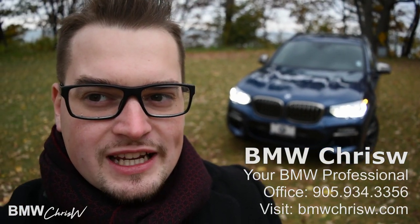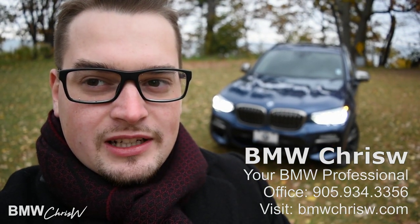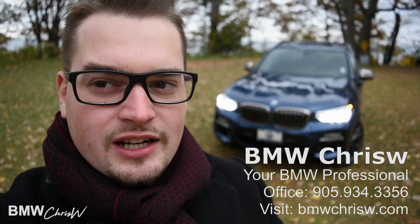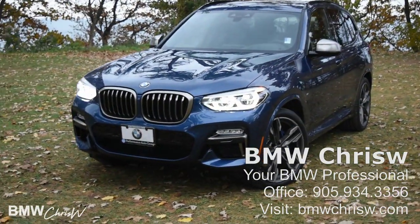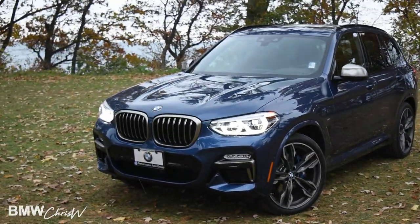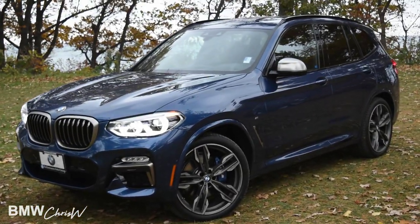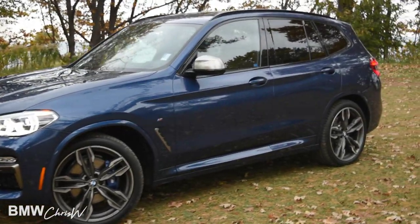Hi guys, this is BMW Chris W. Today we're doing a video review of the 2018 BMW X3. This will be a complete, in-depth review of the new X3 — we'll be taking it out for a drive, and I'll be showing the interior and exterior features. So here we are; this is the new color Photonic Blue Metallic. This particular X3 is the M40i, which is the performance version of this vehicle.